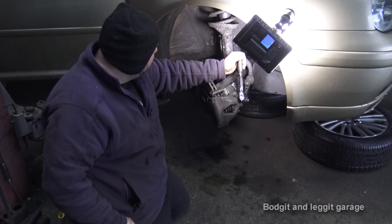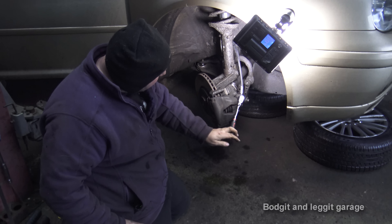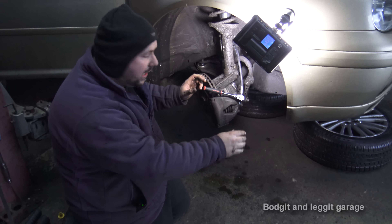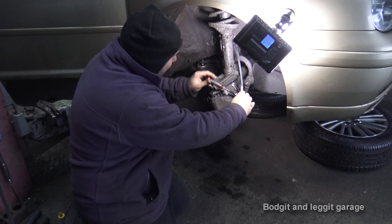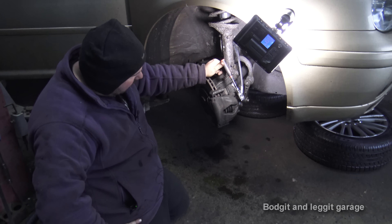Put the pedal down — is it hard? Right, so now he's going to hold it, I'm going to release it — see all the fluid come out. That pedal is going to go all the way down to the floor. Once it's all the way down he'll tell me, and I'm going to tighten it back up. He's going to pump the pedal, and if it goes hard again we repeat.